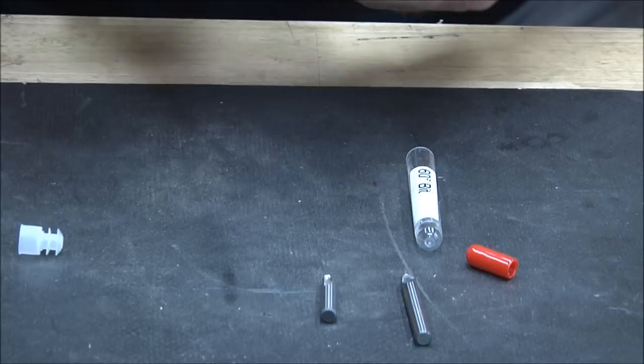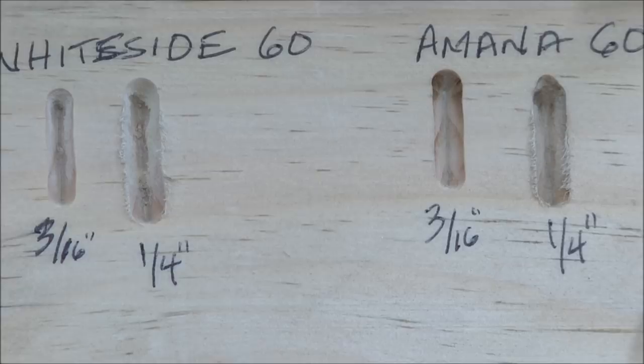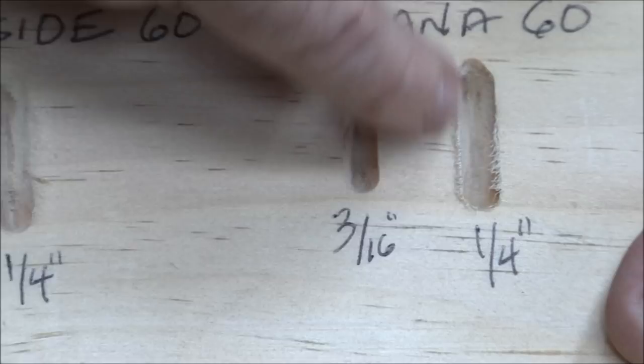Here are the test cuts — the Whiteside 60 and the Amana 60. The cuts look pretty much the same at a quarter inch depth, but I could go to three-eighths with the Amana and still be cutting just fine. With the Whiteside I'd really get a lot of fuzz going any deeper. So in my opinion it's the better bit.